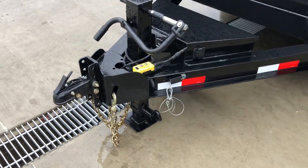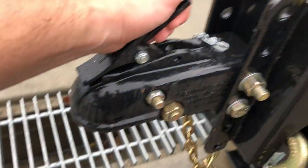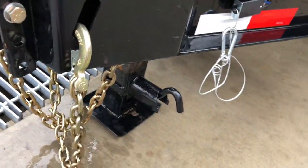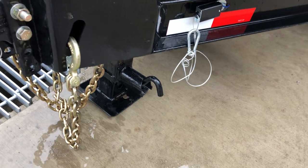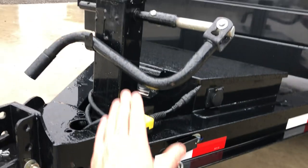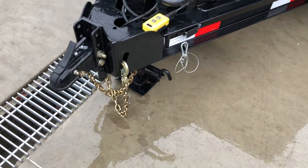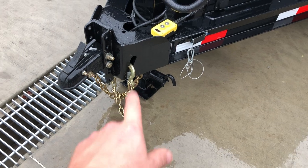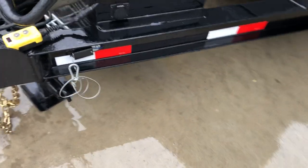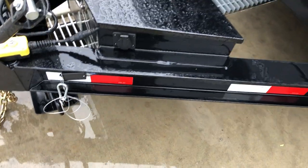Up front we've got a six-hole adjustable coupler — notice it is a cast coupler. Forward is open, back is closed. It's got an integrated chain holder. The 12k jack is spring-loaded: simply pull the handle out, the inner leg drops down, and then the handle adjusts your outer sleeve. There's also a nice heavy-duty integrated chain holder up front.